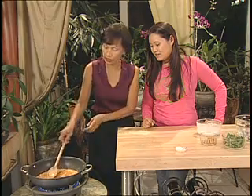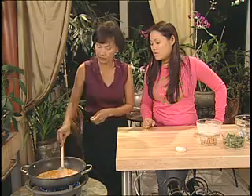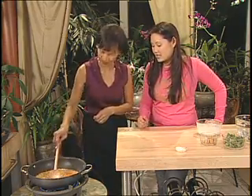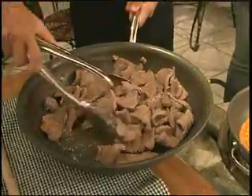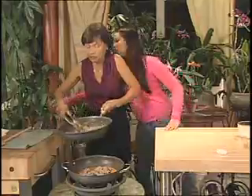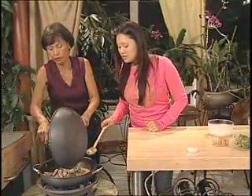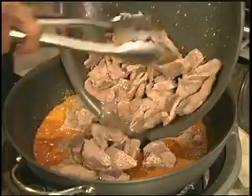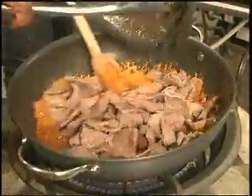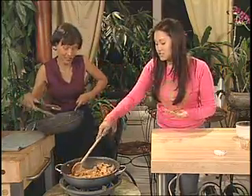If the heat is too high, lower it down — you don't want a vigorous boil, just bubbling a little bit. Now add the pre-cooked meat, including all the juices. You're coating the meat in the sauce; you're not really cooking the meat since it's already cooked.